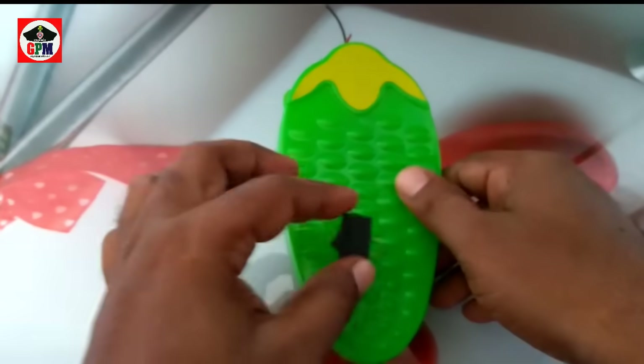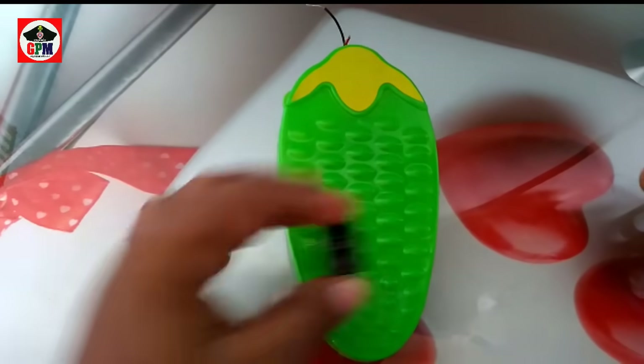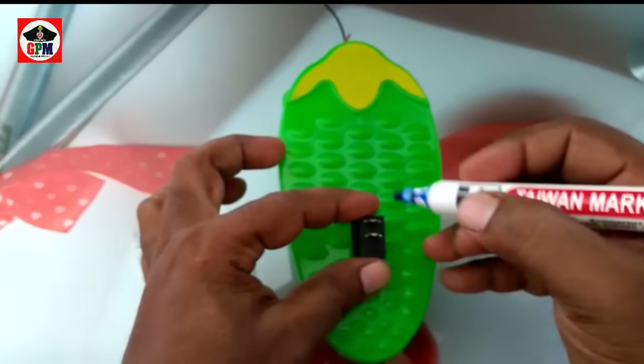Now we will put the switch. If you put it in the back, we will put it in the back. Then you will cut it in the back. We will cut the back.